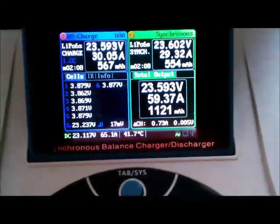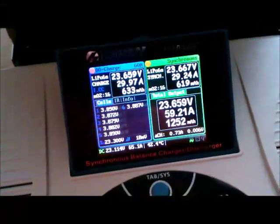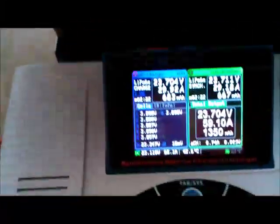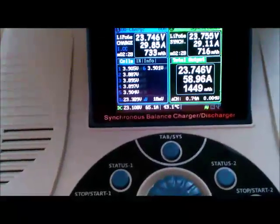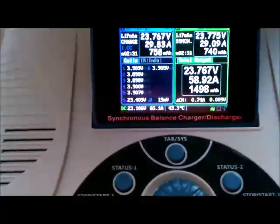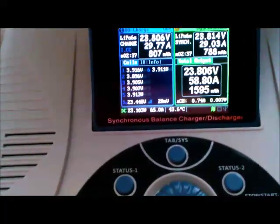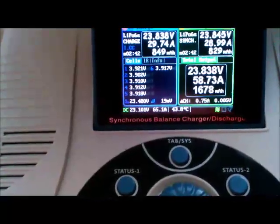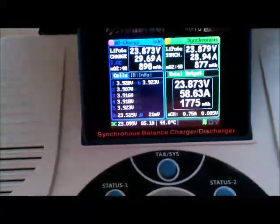That was awesome. The charger's fan is ramping up in the back here. I can't believe the power supply is actually holding this many amps. I'd say this is definitive proof that this charger is the shit, my power supplies are the shit, and it's charging the hell out of these packs.